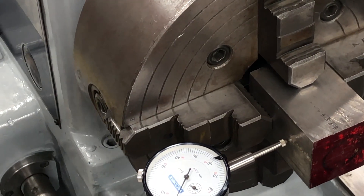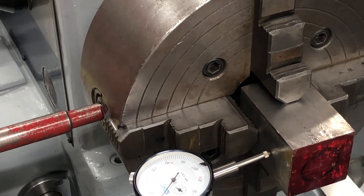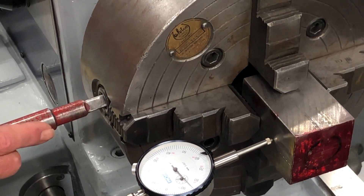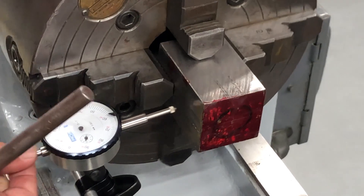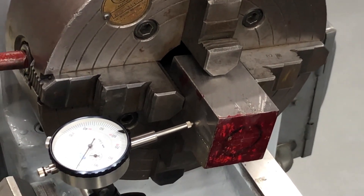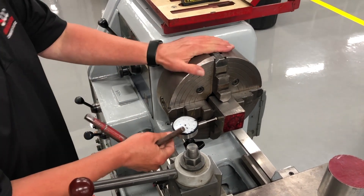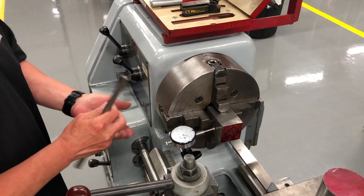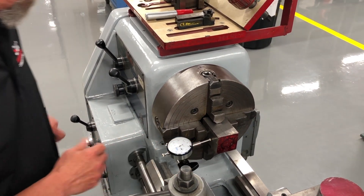So what I'm going to do is bring this one towards me and back the whole thing off. Let's just do this one so you can see the needle. You want to maintain it snug — you don't want this thing to fall out. We need to bring this guy back towards me. Now I'm just going to snug them because I made a pretty good adjustment. I'm going to reset my indicator and find center again.